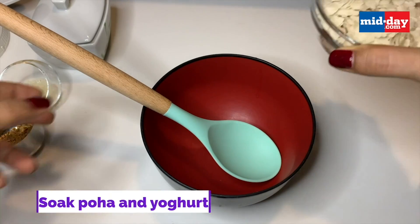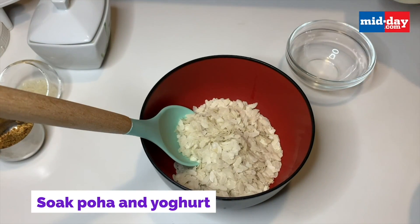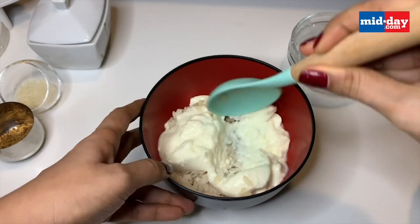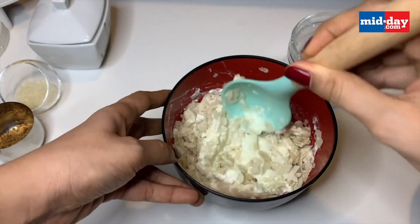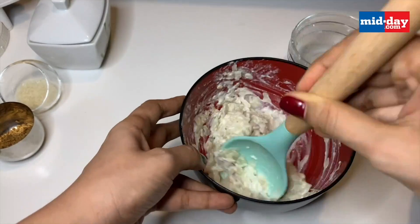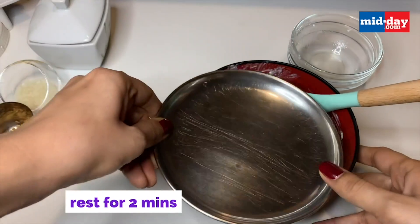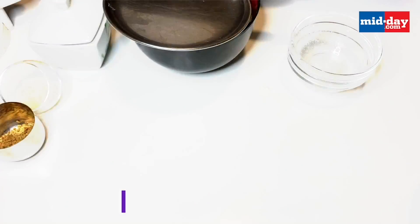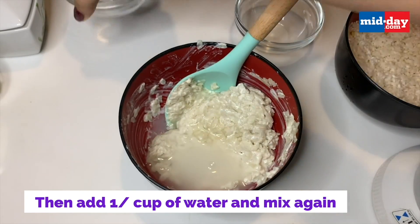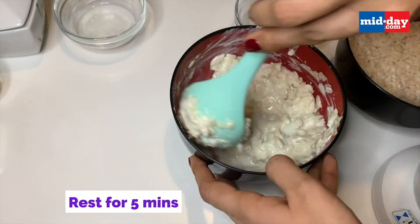Let's begin by soaking the poha with the yogurt first. You can wash the poha in water and then soak it in yogurt, but I have directly soaked it in yogurt. Stir it really well and make sure the poha is soaking up all of the dahi. After mixing, let it rest for about two minutes, then add about half a cup of water and let it rest for another five minutes.